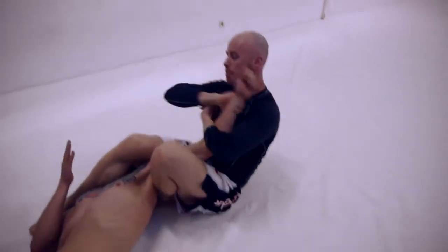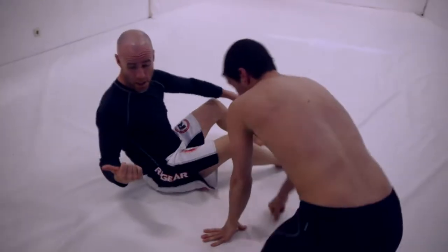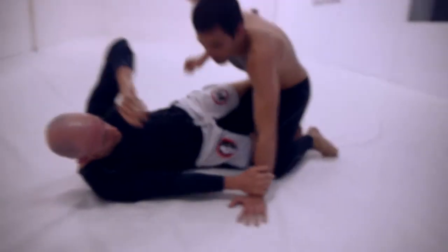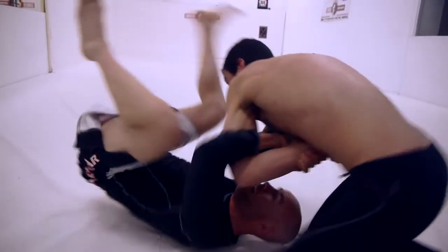So you get the armbar. As he goes this way, I go the opposite way. Straight arm — I go here, I leave the leg open so he passes, then I spin here.